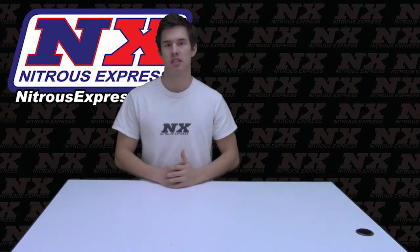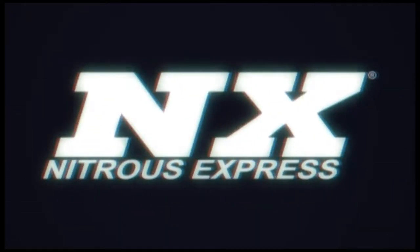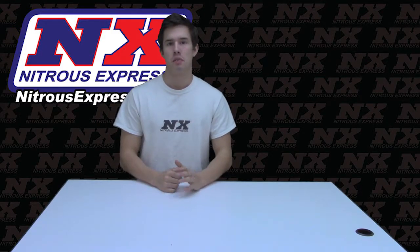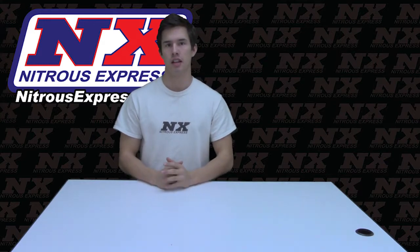How's it going everybody? Cody from Nitrous Express, and today I'm excited to show you one of our new products. What we're looking at today is our intercooler spray ring system with a 10 lb CO2 bottle, part number 200000C-10.